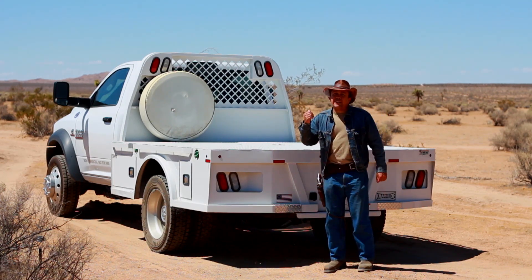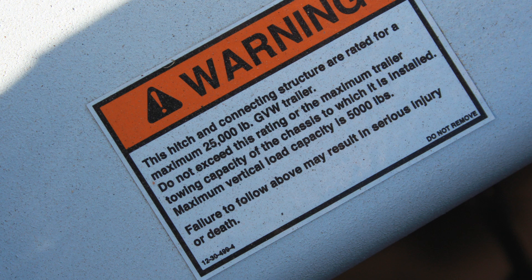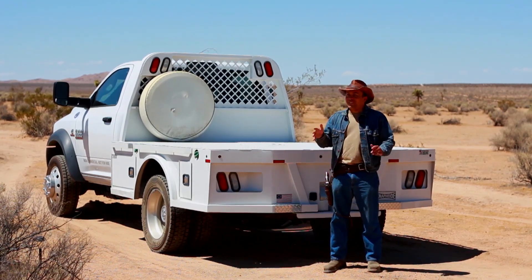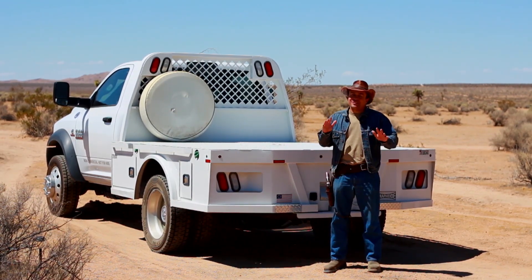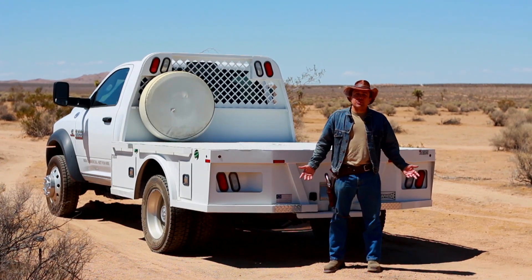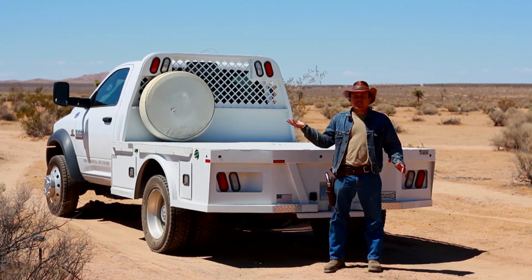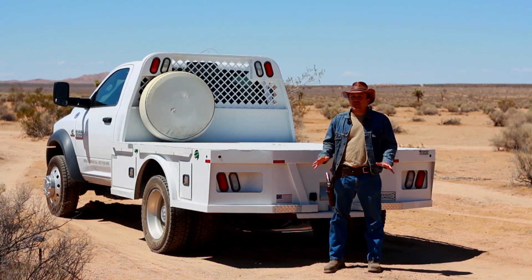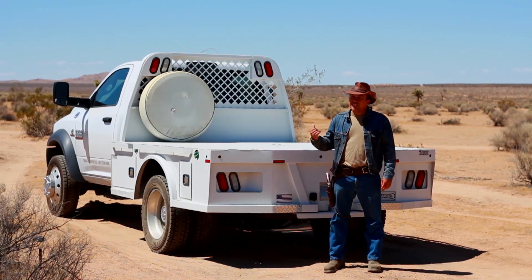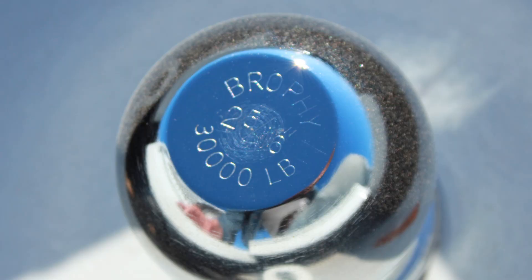The tongue weight that the Naphide is supposed to handle is around 5,000 pounds. It turns out my tongue weight is around 6,000 pounds, so I'm about a thousand pounds overweight. If I had known that before I left Tennessee I probably would have been a lot more freaked out driving the 2,000 miles back to California, but I haven't had any problems — there's no sign of the welds cracking and I didn't have any issues.